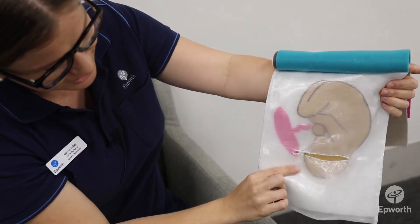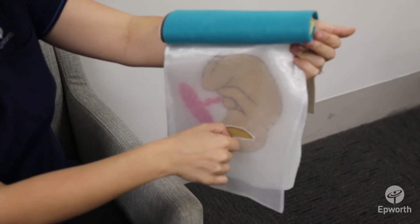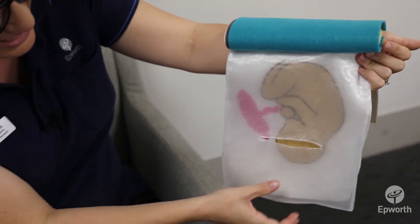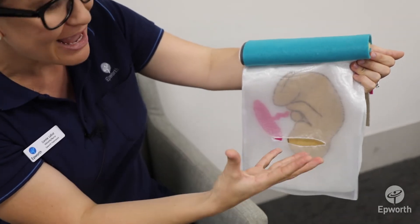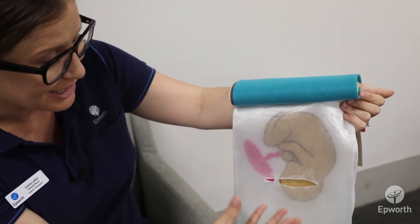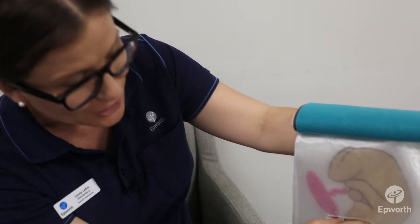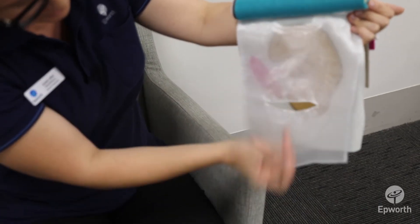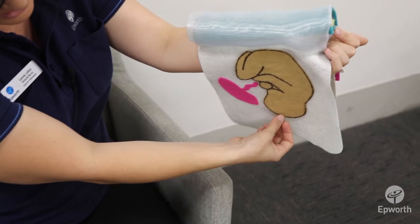Once through the lower uterine section you'll then identify the bag of waters, and the baby can often be seen through those. Small incisions are made to the bag of waters and you may even hear some of the suctioning of the fluid being taken up by the suction, so that way can be made for the baby. Through the bag of waters the baby is then identified.